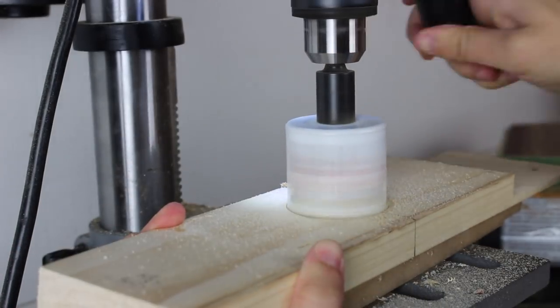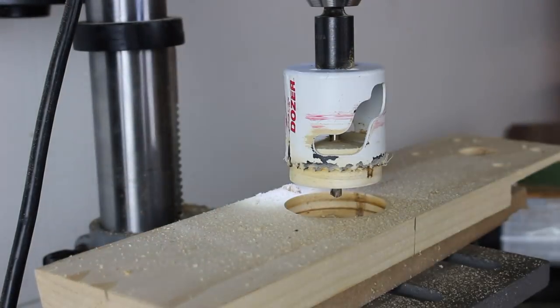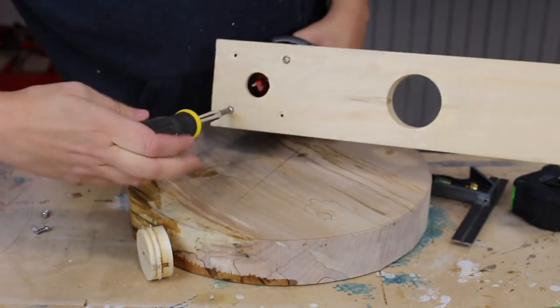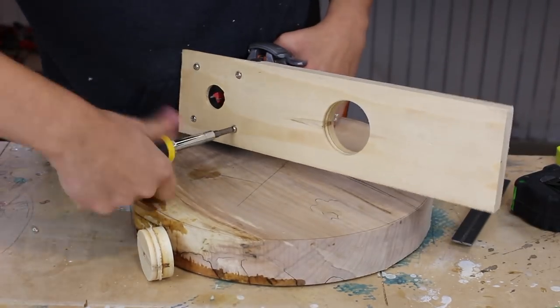Well, a little bit off center — a little bit away from where the router would be to accommodate for the kerf that the hole saw leaves behind. It's important to keep that little circle cookie that the hole saw leaves behind, because that's an integral part of this jig.